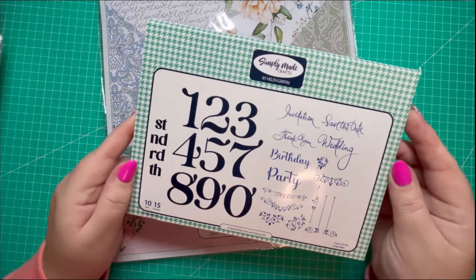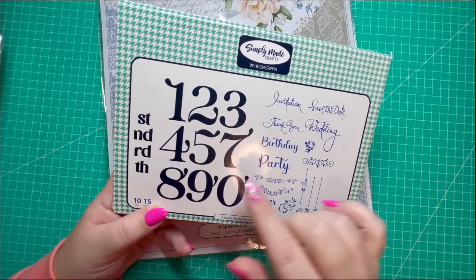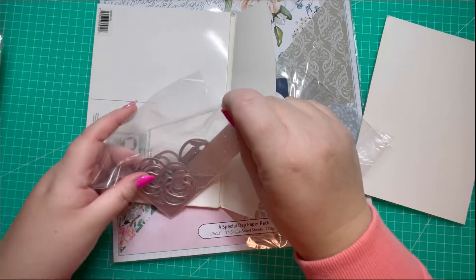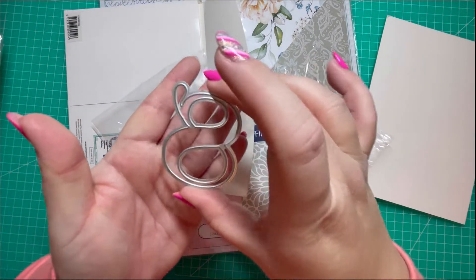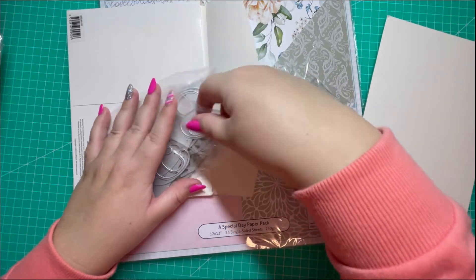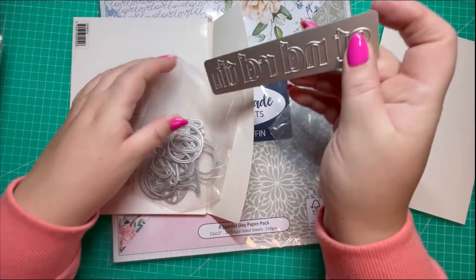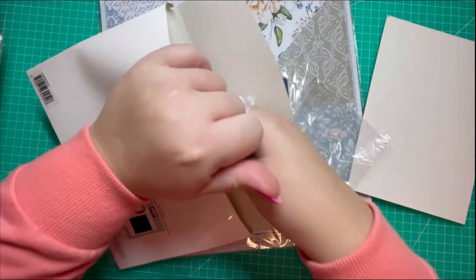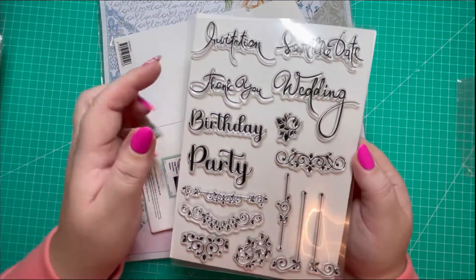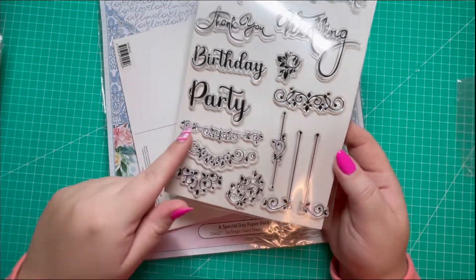From Simply Made Crafts I've picked up a special die and stamp set. The section in the darker blue are the dies, and then we have this section of the stamps. Opening it up to show you the size of the dies — there's a number eight, you can see how large they are. I thought they'd be excellent to add to my stash. You've then got this die to add to your numbers — I think they're called the ordinals. And then we have this lovely stamp set; I really liked the font that Helen selected, and there are some nice decorative pieces as well.